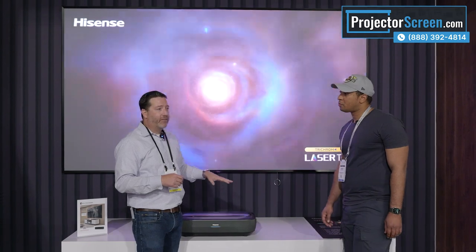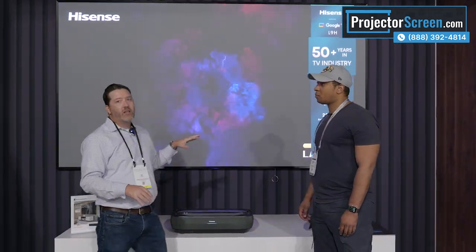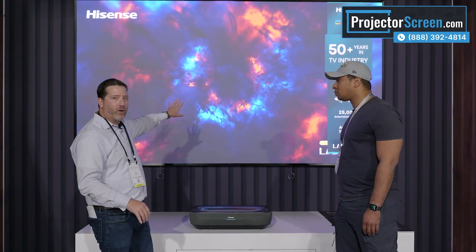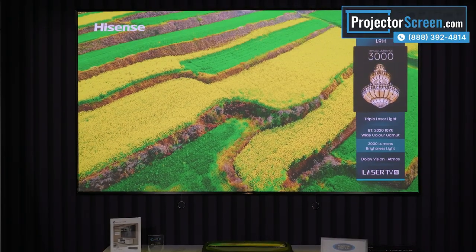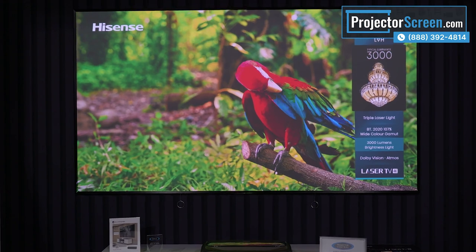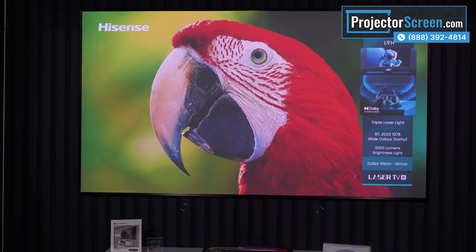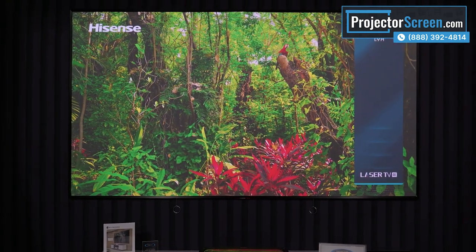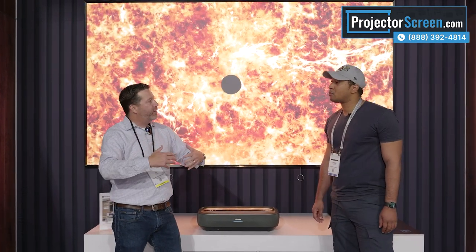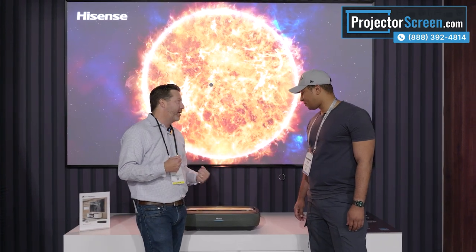It also has Google TV built in. And compared to a lot of other projectors, this is a 3000 lumen projector. When you pair that with our ALR screen, you get a beautiful, vivid, bright picture. Because of the ALR screen and the brightness of the lasers, you can actually have a little bit of ambient light in the room too. So if you have a living room you're trying to turn into a theater, now you have a solution.